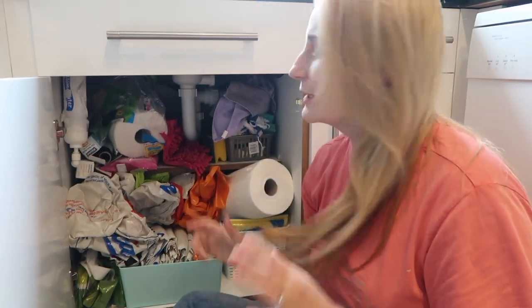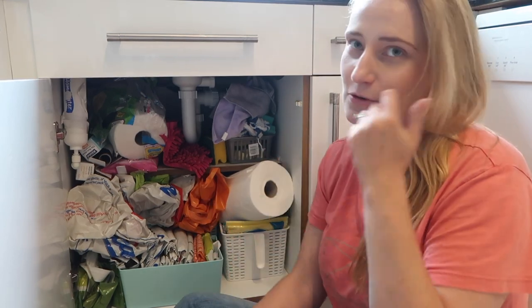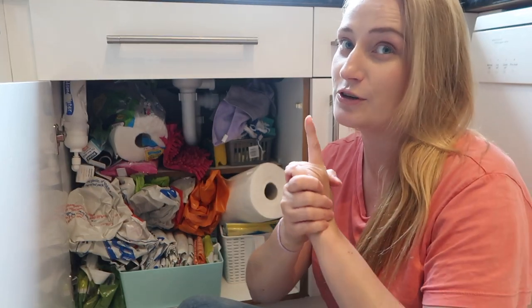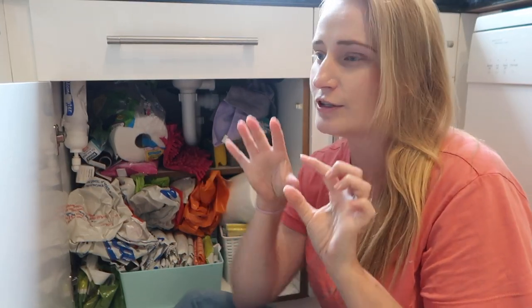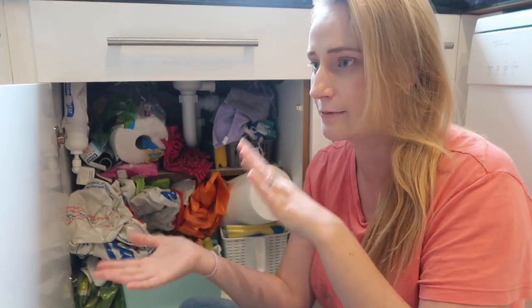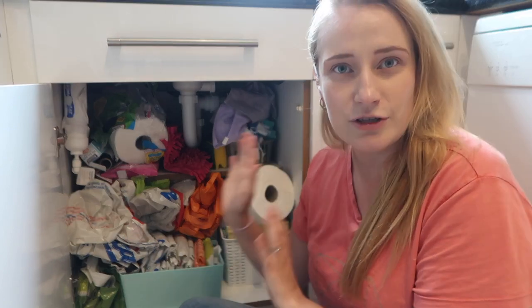Hey guys, I'm Vicki. Today I am going underneath the kitchen sink to have a little organize of this cupboard, which as you can see has got a bit out of control. I'm going to be using some tips from Marie Kondo — I've got her book Spark Joy, which has been so good. It's got lots of really good little tidbits of information, not just about the clothes folding method, which is probably the most famous one.